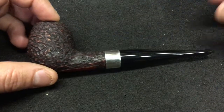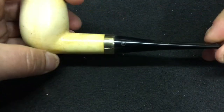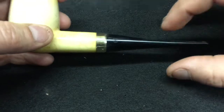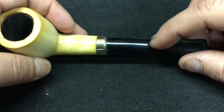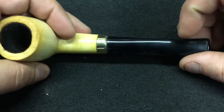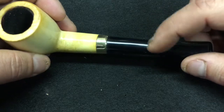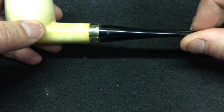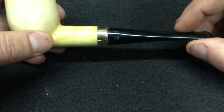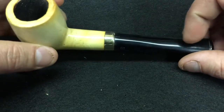He also sent me another pipe — it's a Medico meerschaum. It had a way thicker taper on this one, but it was heavily damaged right here. It looked like maybe somebody tried to buff it out and the buffer heated it up too much, kind of melted and wore it away really bad. But it wasn't into the draft hole yet, so I basically sanded the other side down to match.